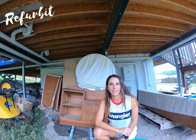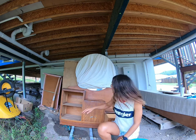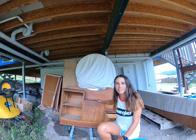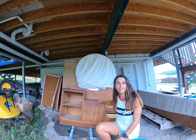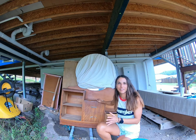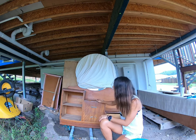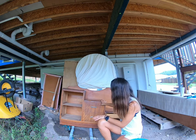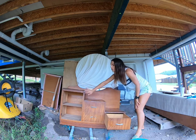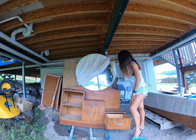Hey guys, my name is Mel and this is Refurb It With Mel. The next project we have here is a beautiful dresser. I did pick up this one for free, so anything goes with this project. First thing first is to give it a good clean. You can see there's a door here, some drawers, and this super old school retro looking mirror.